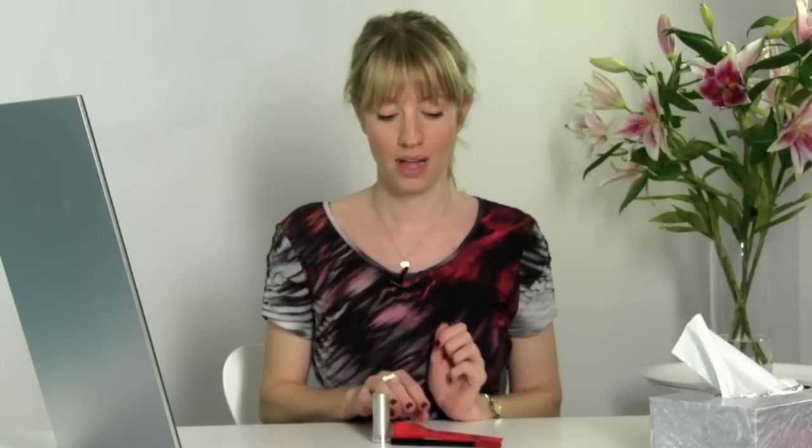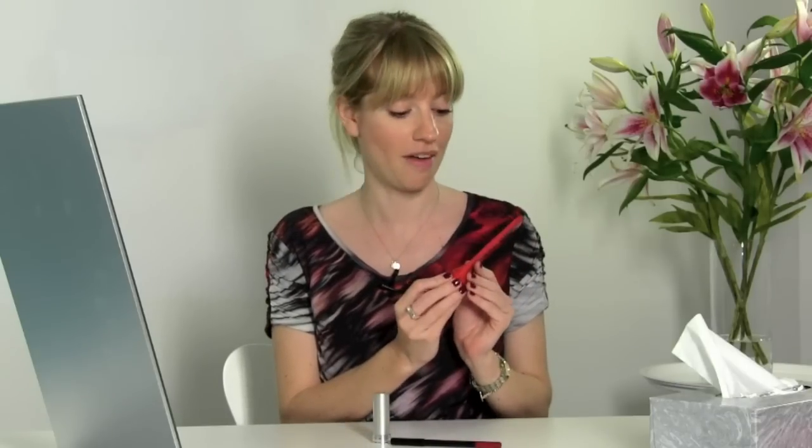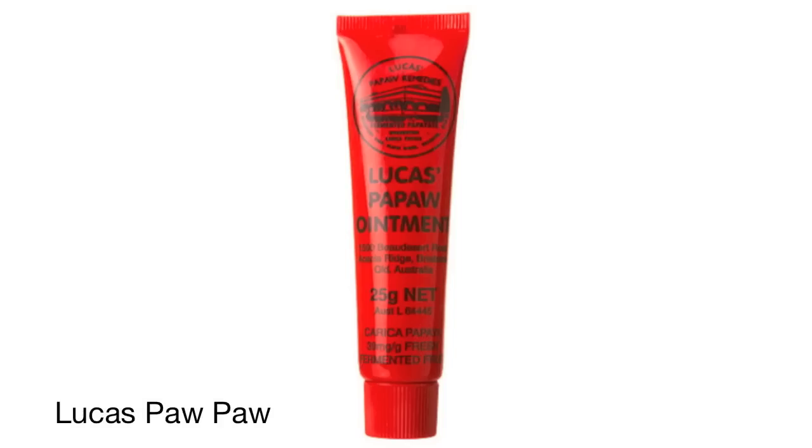Today I'm going to be showing you how to create the perfect red lip. To start, it's always important to have very hydrated lips, so I'm going to be applying one of my favourite daily lip conditioning products, Lucas Pawpaw Ointment. You only need a small amount because if you have too much, your lips will become a bit too slick and the product won't stick.